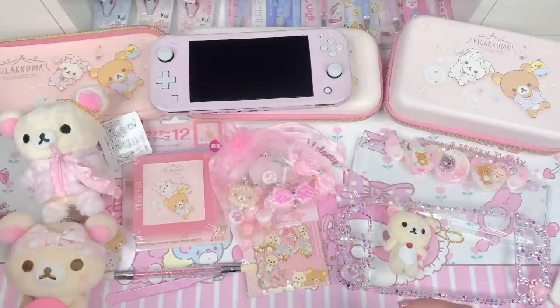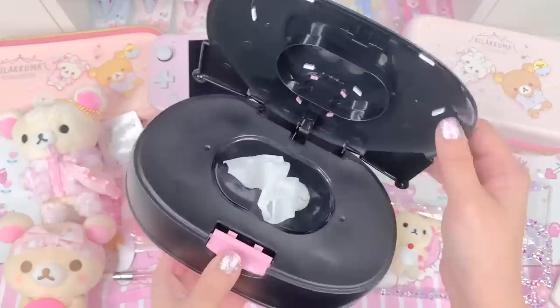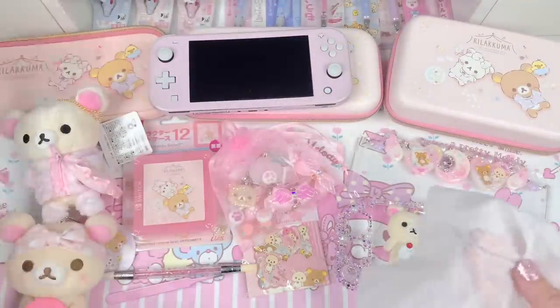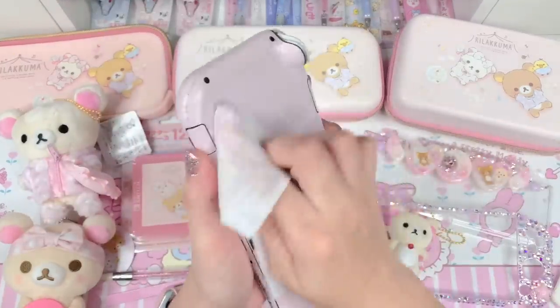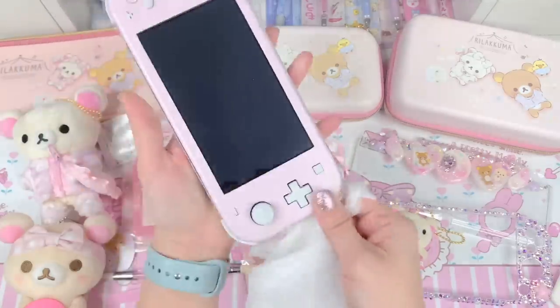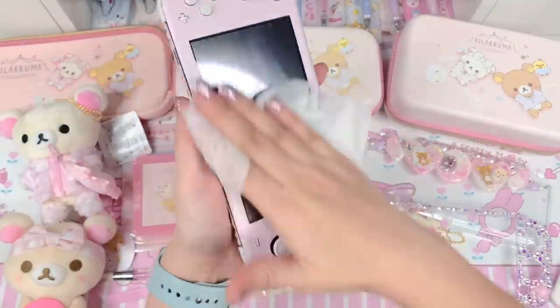Anyway, first thing I'm going to do is take some wet wipes and clean the device. These are just basic water wipes and I'm just gonna clean the back and the front to make sure it's clean before we get started.